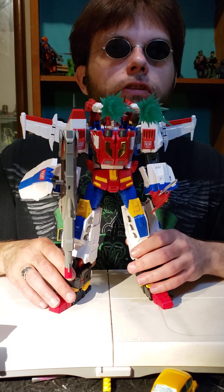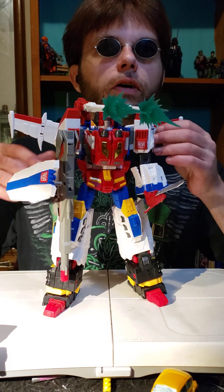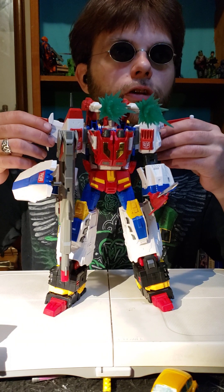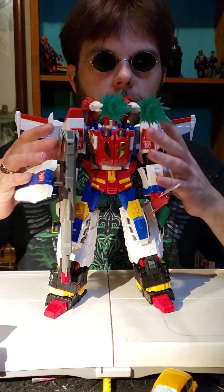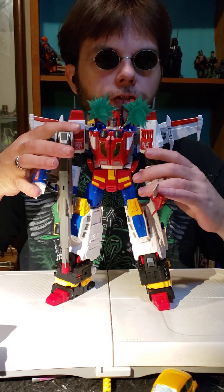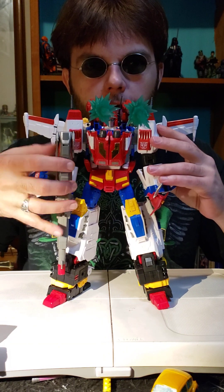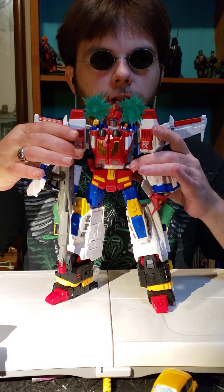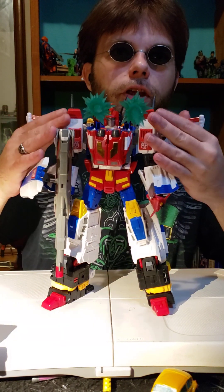We'll be covering that figure at a later date, but for today let's go over Victory Saber. There's not going to be much to cover today because we already covered so much with Star Saber and Victory Leo. There's not really much left to cover except these cool wings. The Victory parts didn't do anything with his arms, that's still the same. He does get a giant gun — the V-Lock Cannon — which we talked about with Victory Leo.